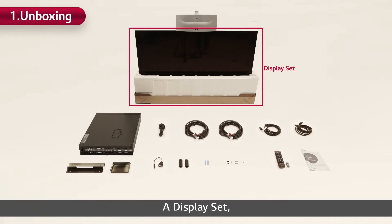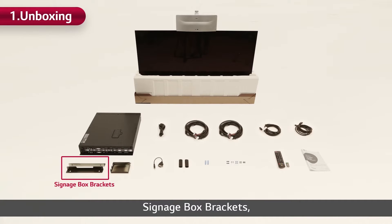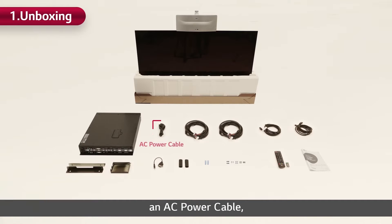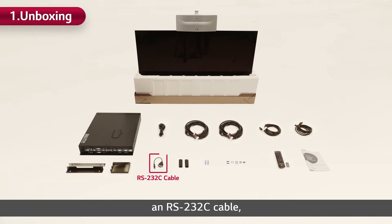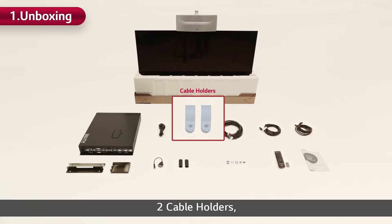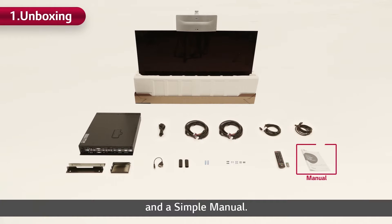Let's take a look at the components: a display set, T-Con front and rear covers, a signage box, signage box brackets, a signage box jack cover, an AC power cable, two 16/22-pin power cables, two HDMI cables, an RS232C cable, two cable tubes, two cable holders, five different types of screws, a remote controller, and a simple manual.